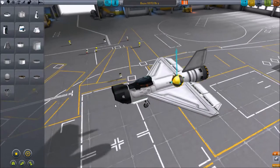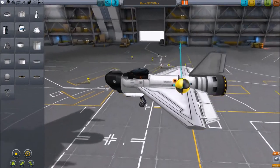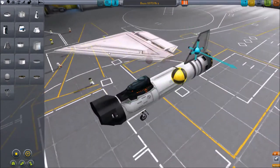Hi guys, DerpNerd here, coming at you after lots of school work. What we're going to do today is we're going to disassemble this SSTO,